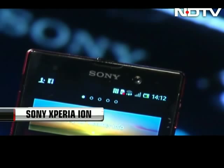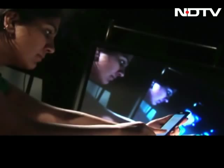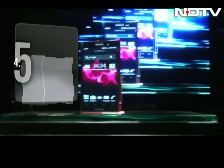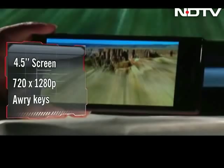Sony's answer to the Galaxy S3 and the One X has finally made its way to India and we at CellGuru bring you its exclusive hands-on review. In looks, it gives a similar feel as the Sony Xperia S, but the screen is slightly bigger at 4.5 inches with a pixel resolution of 720x1280. Below the screen are four touch-sensitive Android keys, though the touch targets are a little too small and often missed when pressed.